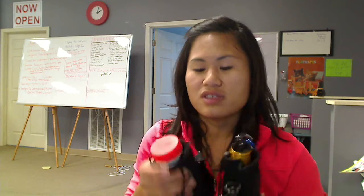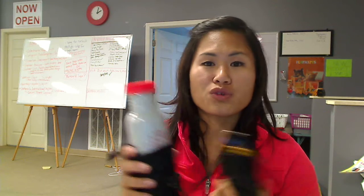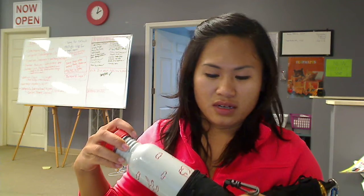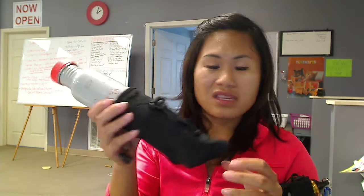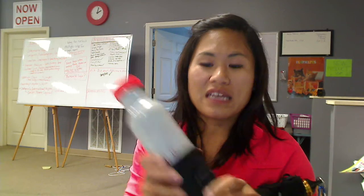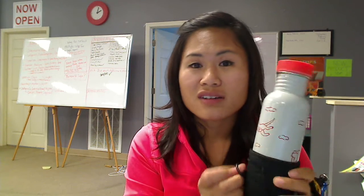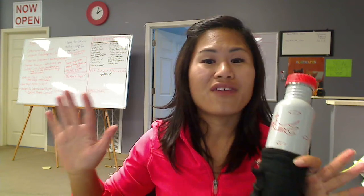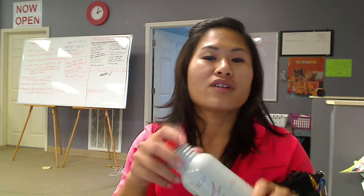If you don't carry one of these refillable water bottles on a daily basis and you just go to the store and pick up your Dasani or Deer Park water or whatever, it fits in these things absolutely perfectly. And you can just carabiner it onto your bag, or use the shoulder strap and just strap it to yourself so you'll have hands-free insulated water at all times.